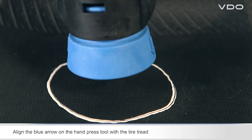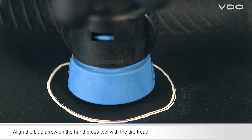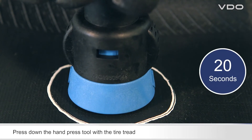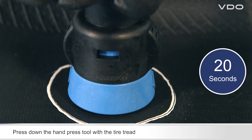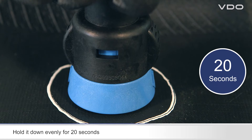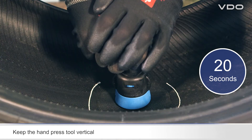Pay attention to the blue arrow on the hand press tool — this must be aligned with the tire tread. Press the hand press tool onto the glued surface until it reaches its stop position, then hold down firmly and evenly for 20 seconds.